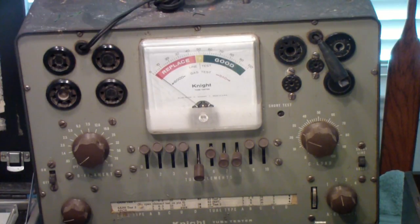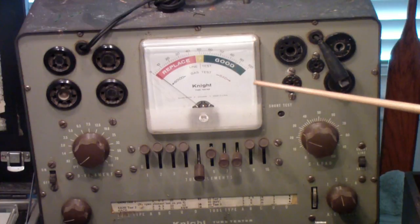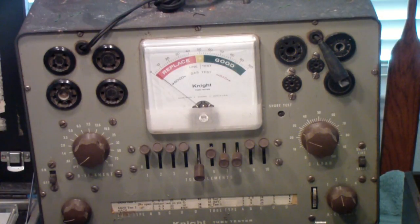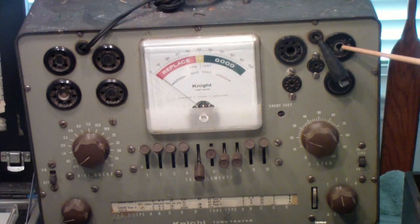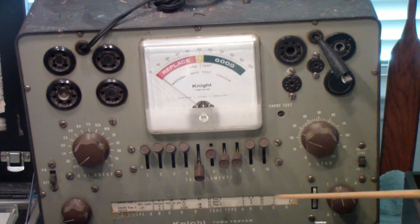After World War II, there was a surge in servicing brought about by the radio boom of the late 40s and the television boom of the late 40s and 50s, which sparked interest in low-cost test equipment. Companies like Allied Radio in Chicago began to produce kits of test equipment. This is one of those kits — a Knight tube tester, model 600. It has the typical 4-, 5-, and 6-pin sockets, a loctal, an octal, and 7- and 9-pin miniatures, plus a roll chart.